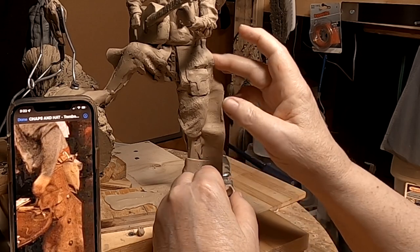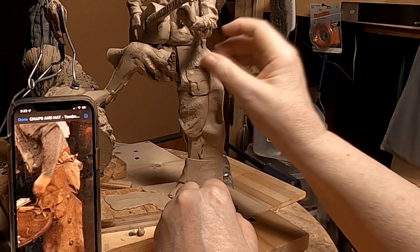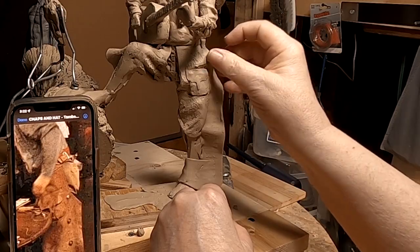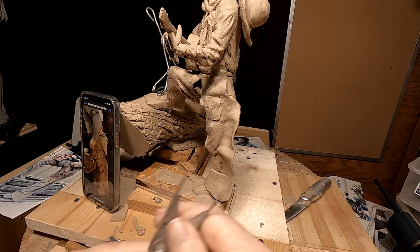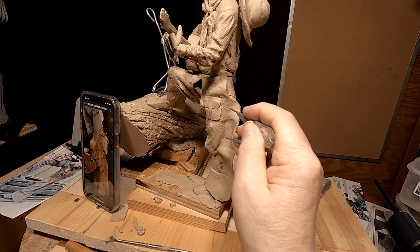All right. I've got some better pictures of these particular chaps on that particular person. It's got four — or is it five? No, it's one, two, three, four conchos on this side of his legging. There's a chap.